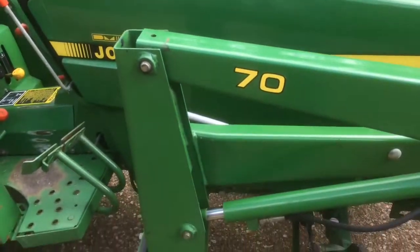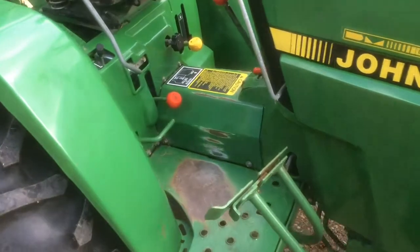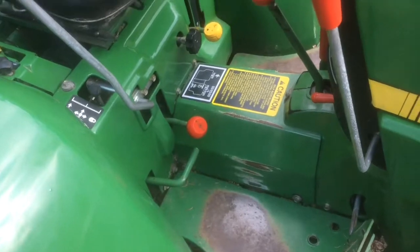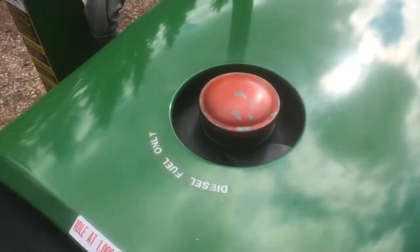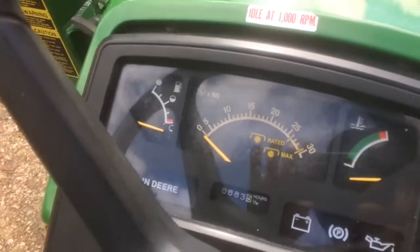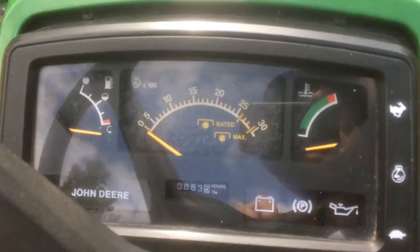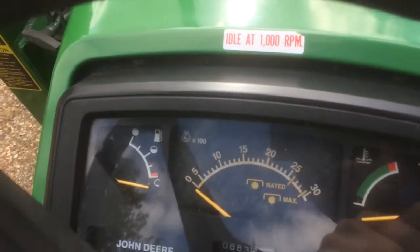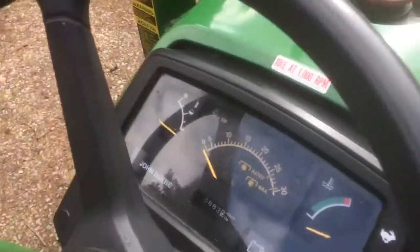There's nothing really wrong with the body. There's a little bit of wear on the paint just from where the feet are, and you can see just some tiny chips on the paint here on the gas cap. The dash is in really good shape and all the lights work — I can show you that in a bit. There's just a little bit of fading right here on the tach gauge, but really minor.